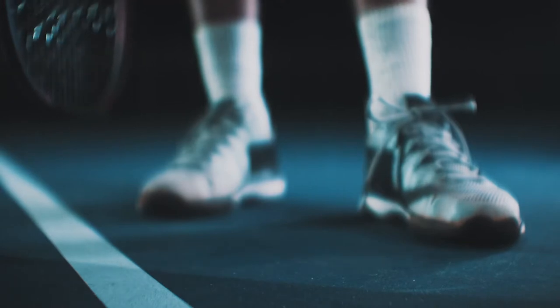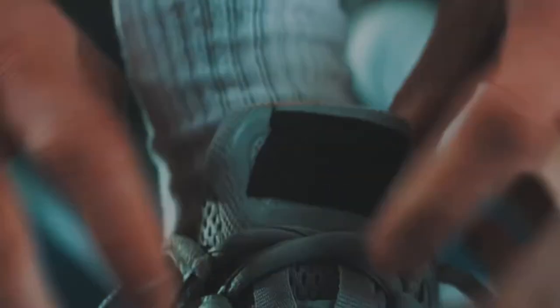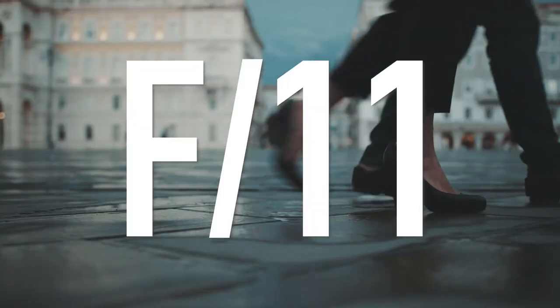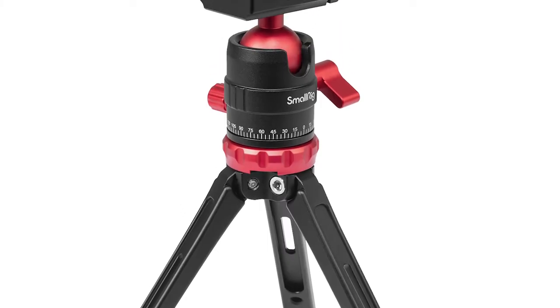Try not to get creative with your focus — a shallow depth of field isn't something you want to aim for. When you softly focus, parts of the shoe will get lost, making it difficult for the viewer to see the product. Keep your aperture high, around f/11, to get the shoe fully in focus. Another great way to keep your camera still and in focus is to use a tripod, which will eliminate camera shake and prevent blurry photos.